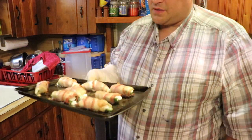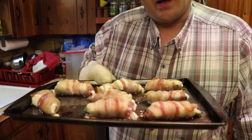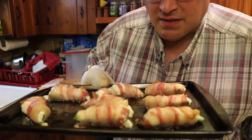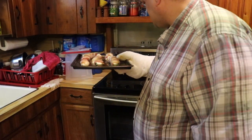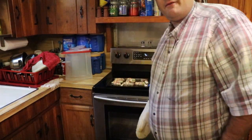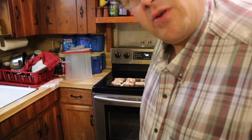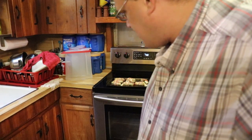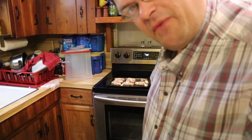Yeah, that looks good — look at that! Smells so good right now. I'm gonna let this sit here and cool off, and then we'll do a little taste test in a bit. It turned out pretty good — see you guys in a few minutes as this cools off.